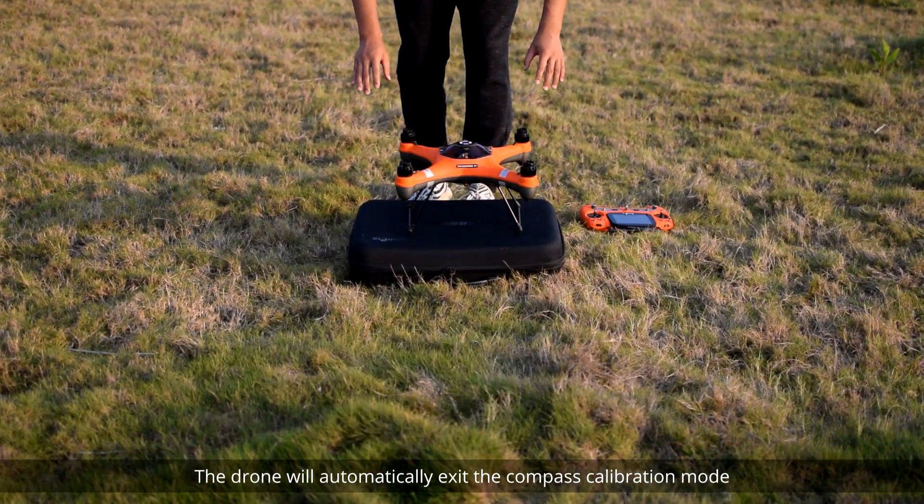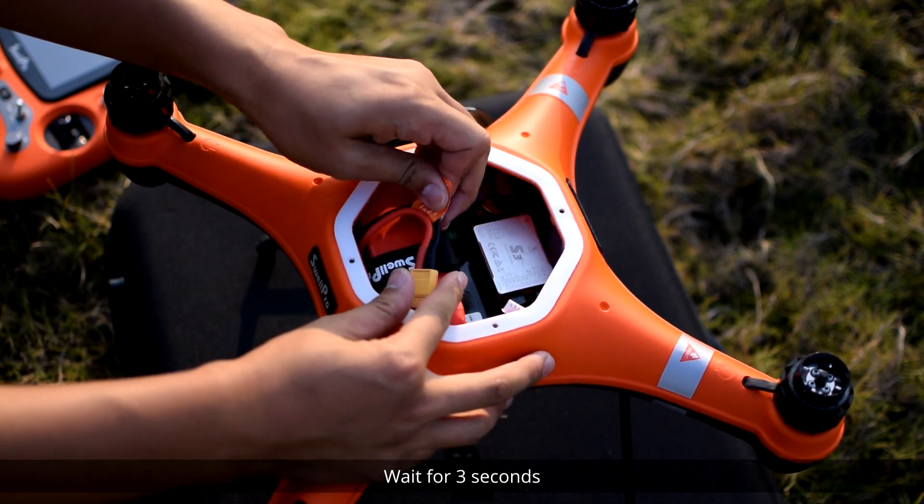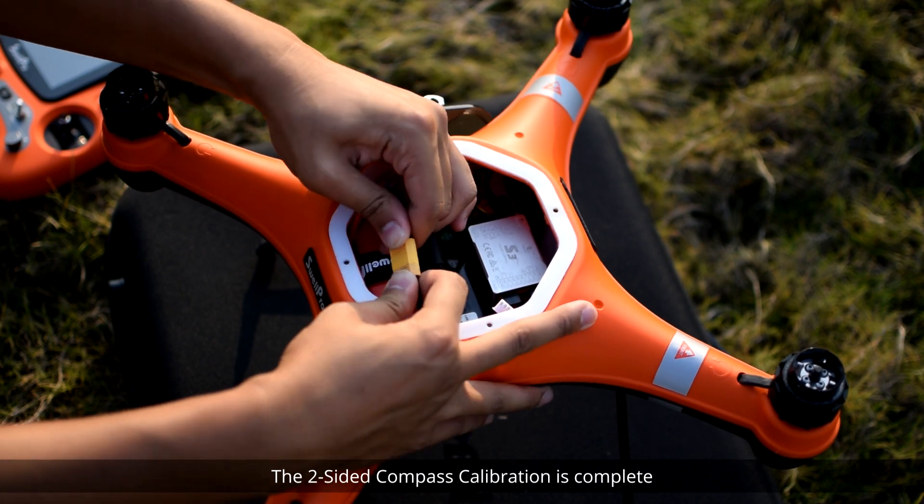The drone will automatically exit the compass calibration mode and the status indicator LEDs will start to flash normally. Now power off the drone, wait for three seconds, and then power on the drone. The two-sided compass calibration is complete.